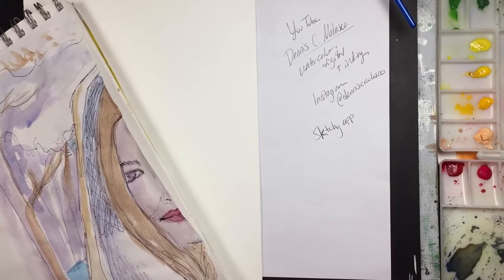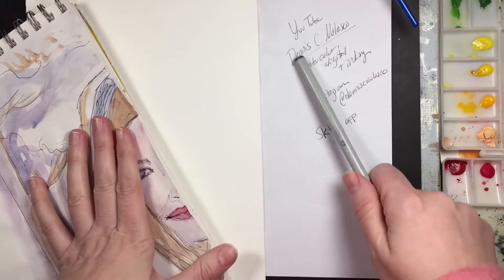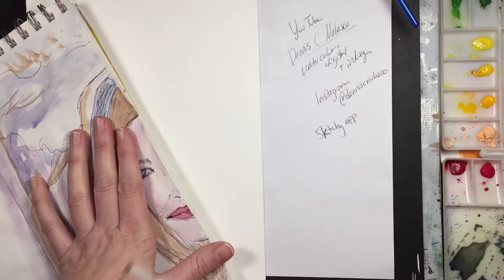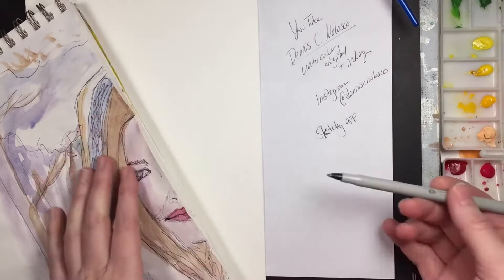Hi everyone, I'm back with another collaboration with another artist — Dennis C. Nolasco, who's right here on YouTube. I'll leave a link in the description below. He does everything from digital inking to watercolor. I met him on the Sketchy app, which is an app for artists who want to improve their portraiture skills and find a place to connect with other artists and cheer each other on.